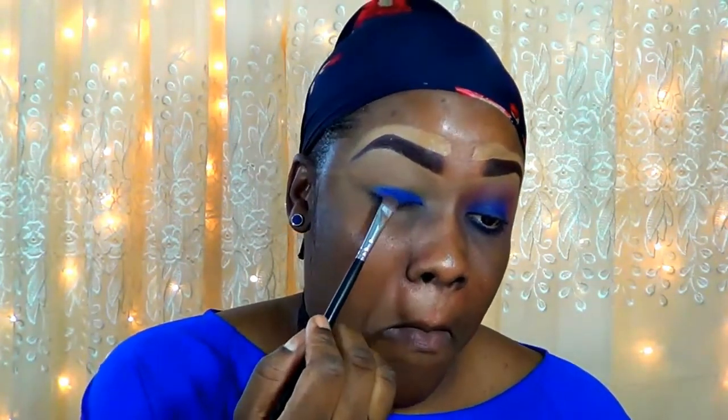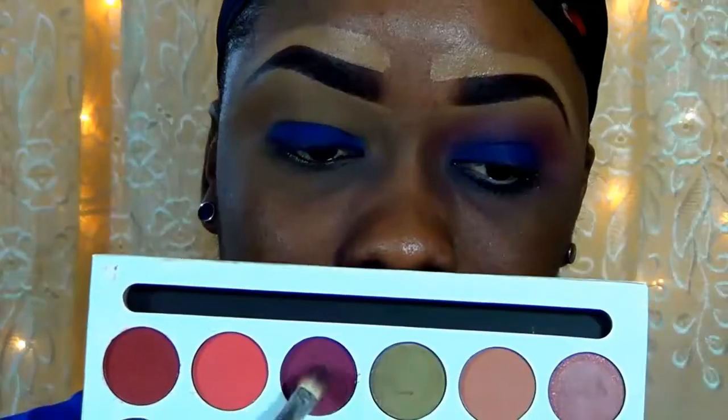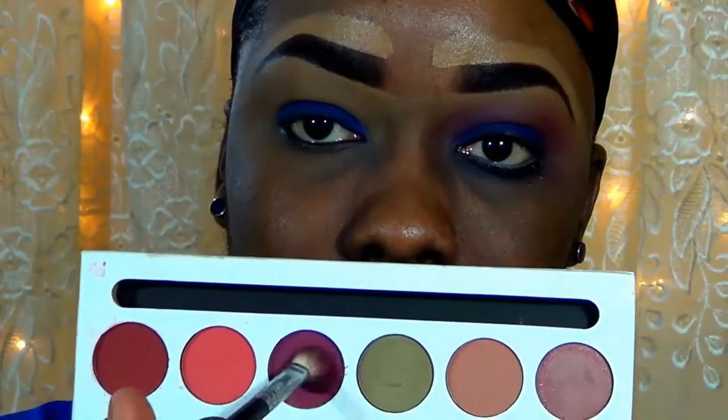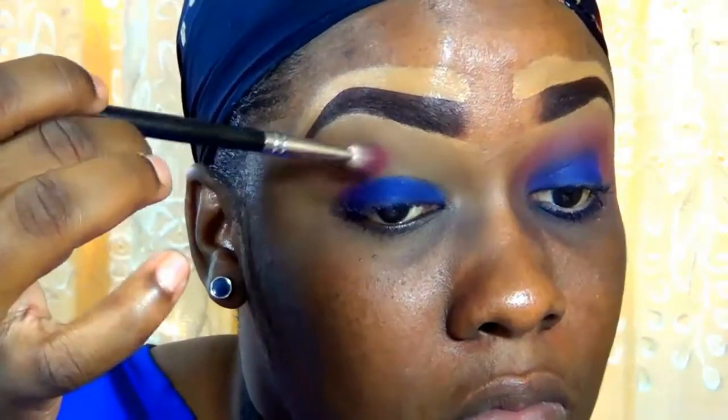Now I'm going in with the Kylie Royal Peach Palette and I'm taking that blue shadow called Royal. I'm just packing this on right over where we placed that blue eyeliner pencil. That blue eyeliner pencil acts as a base so the color comes out more pigmented and will last even longer.